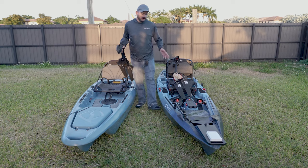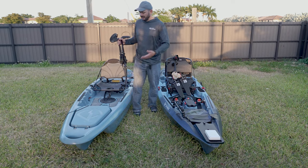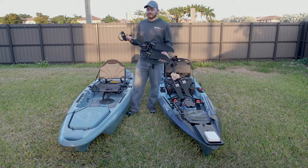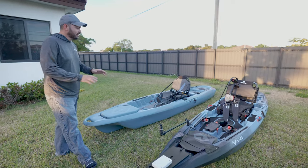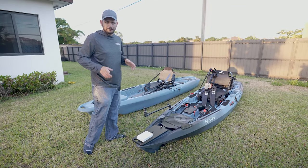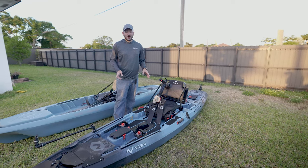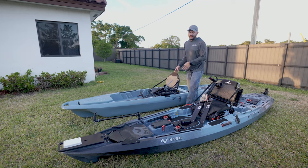The Shearwater 125 you can get just as a hull with no drive for $1,400. The Lightning Strike comes with the drive as a package. Alright, I want to start comparing these two boats. These are 12 and a half feet long boats, both of them.